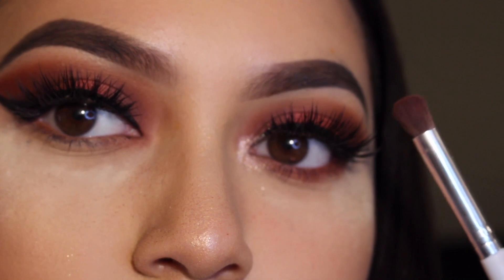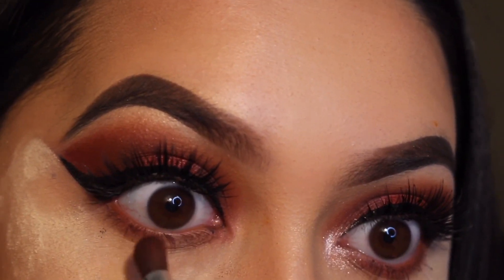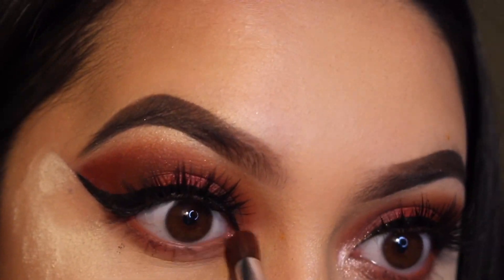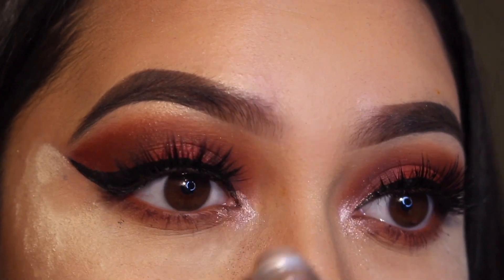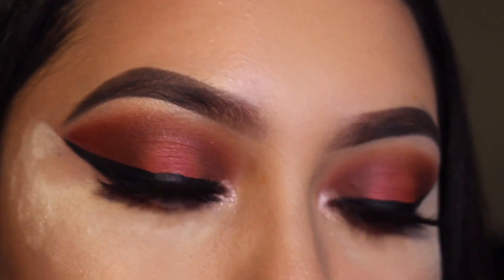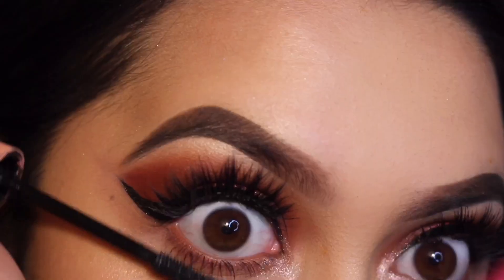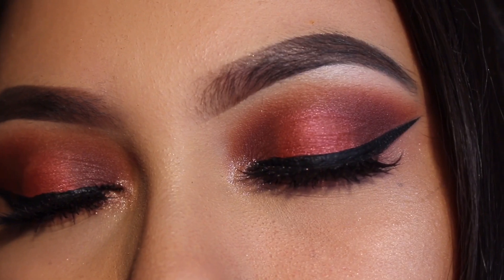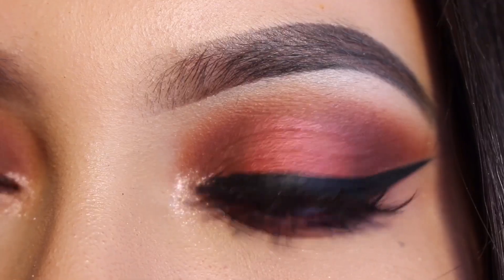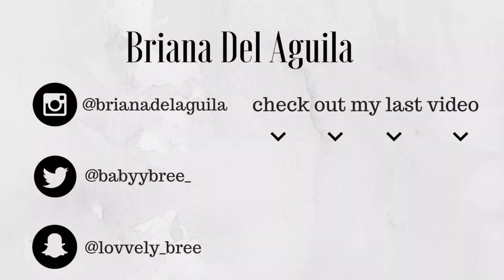To smoke out my lower lash line, I used the shades Roxanne and Jax with the same ELF brush. Then I used this NYX roll-on shimmer in the shade Nude for my inner corner. Last, for mascara I used the Benefit Roller Lash on my top and bottom lashes. That's it for today's video — I hope you guys enjoyed it, don't forget to give it a thumbs up, subscribe, and I'll see you in my next video!